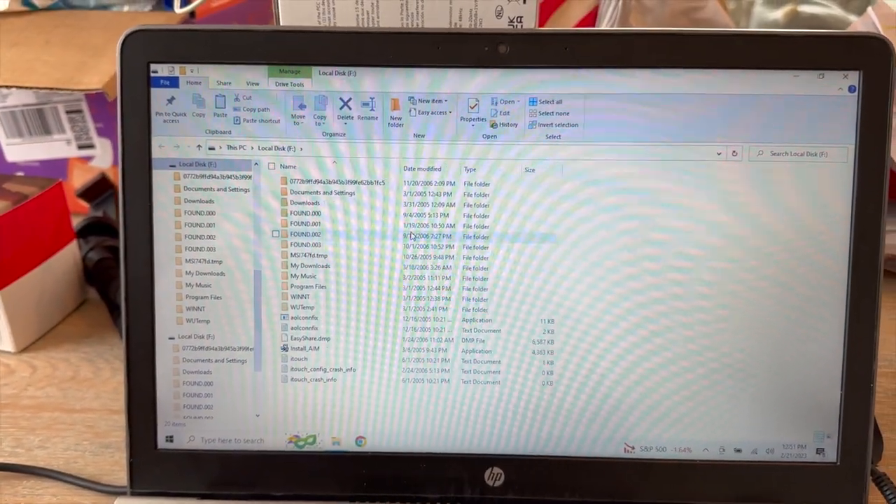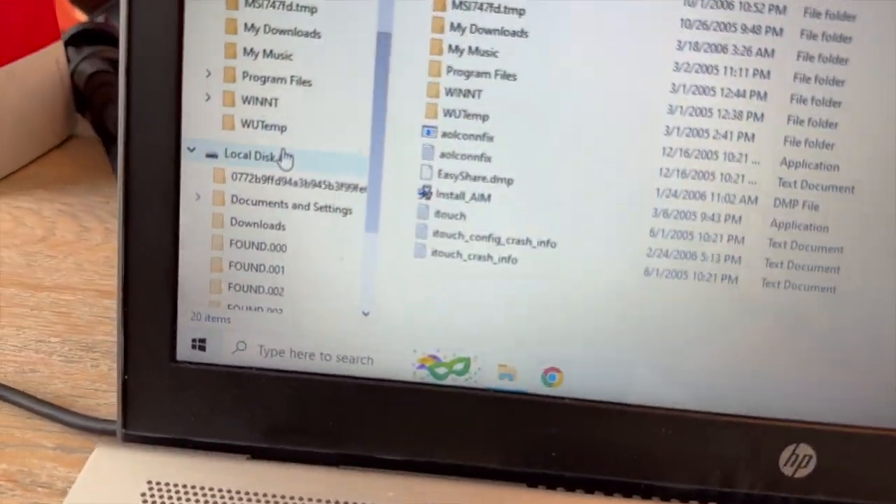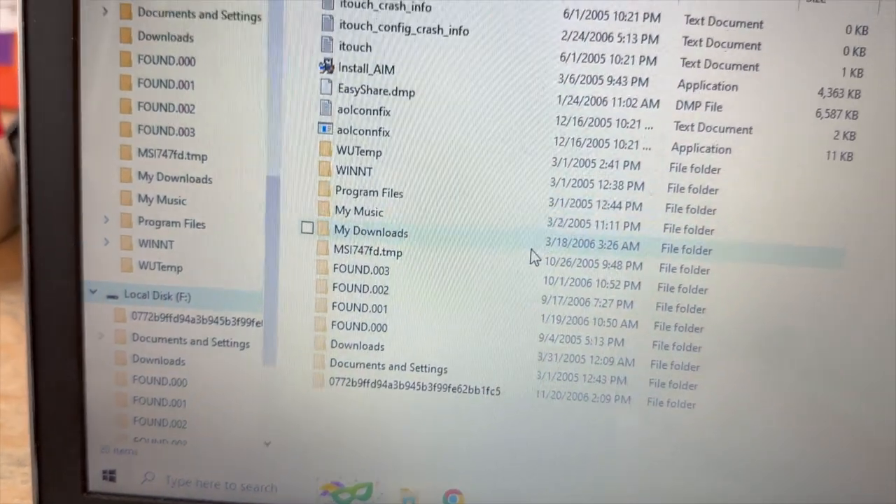My particular computer, a super old laptop — it took seconds for it to pop up. I was quite impressed, and there's all the old files that are in this super old hard drive. Worked like a champ.